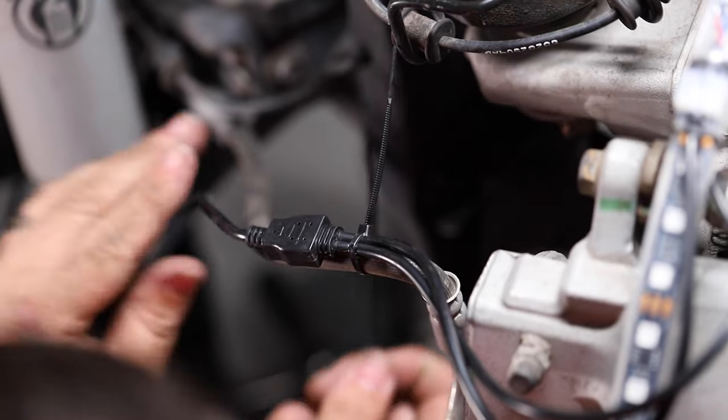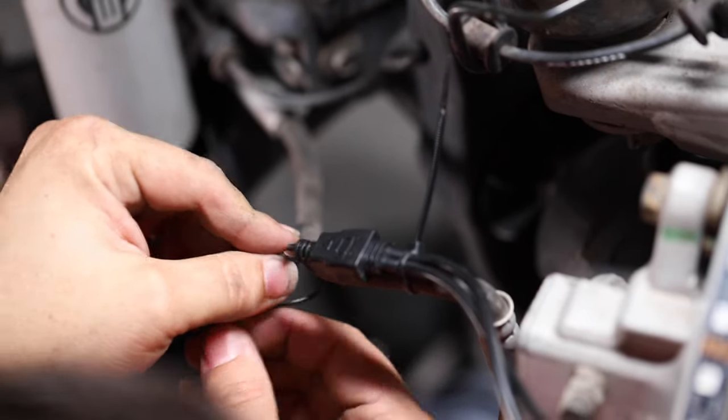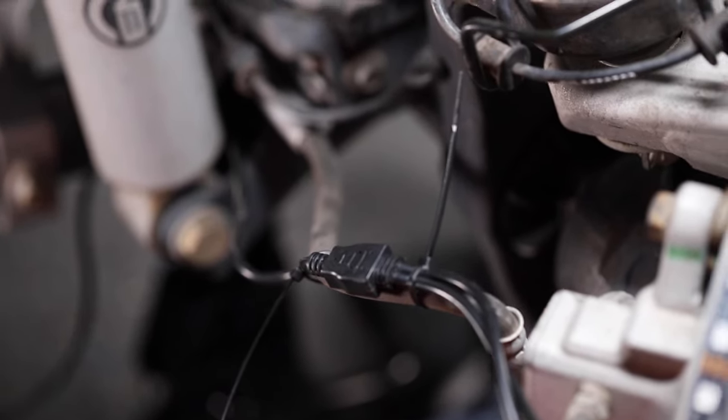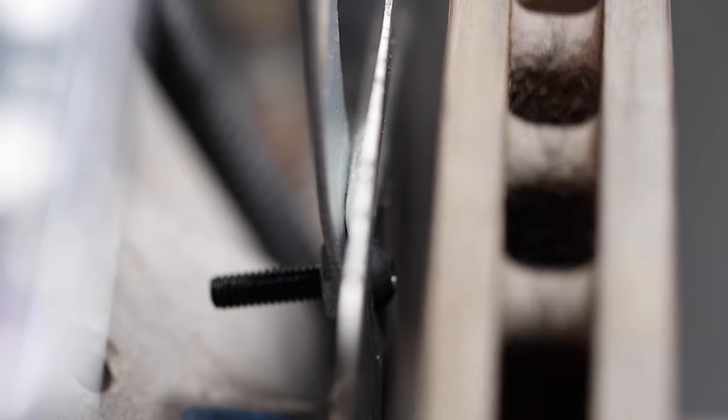Route the wires along the brake line using the provided zip ties every 4 to 6 inches. Now, before reinstalling the wheel, check the gap between the dust shield and the rotors to confirm that there are no screw heads in contact with the rotors.